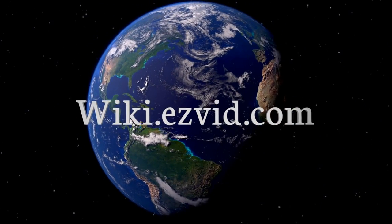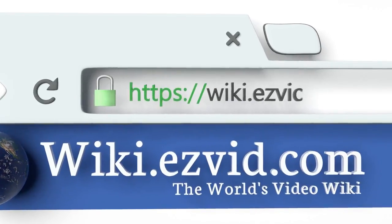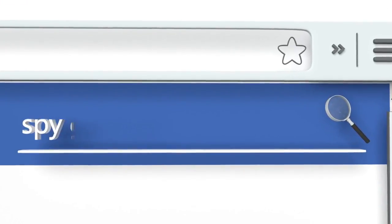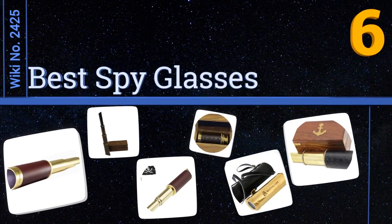Visit wiki.easyvid.com and search EasyVid Wiki before you decide. EasyVid presents the six best spy glasses — let's get started with the list.